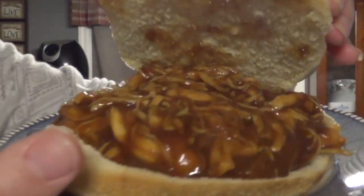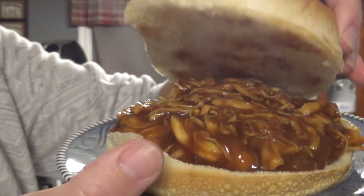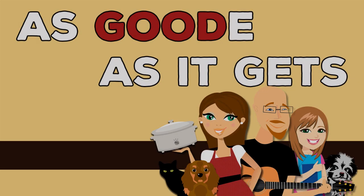Hey Crock Posse, Aunt Lou here and today we are going to be making Crock Pot Apple Barbecue Chicken, all while having a whole lot of fun. And there you can see the yummy chicken. Aunt Lou here and welcome back to my kitchen. Today we are going to be making a simple yet yummy dish — Crock Pot Apple Barbecue Chicken.